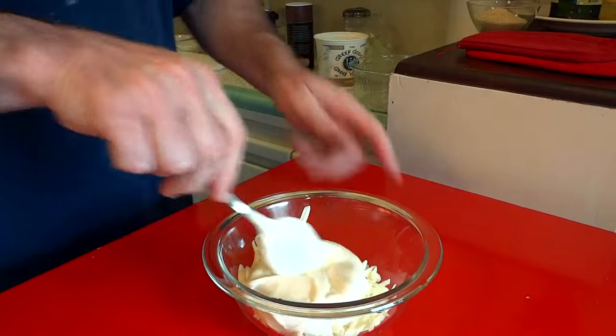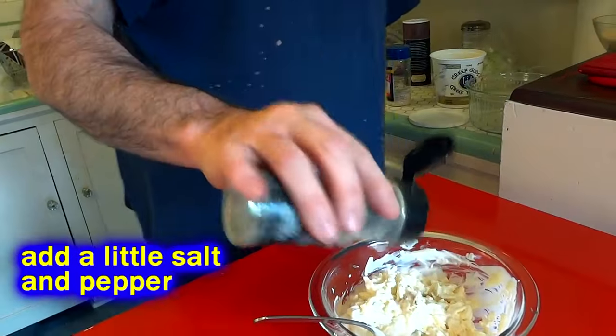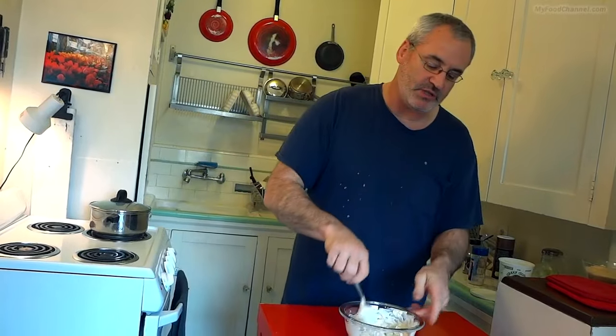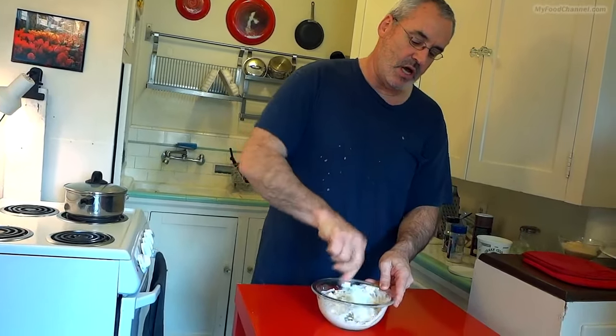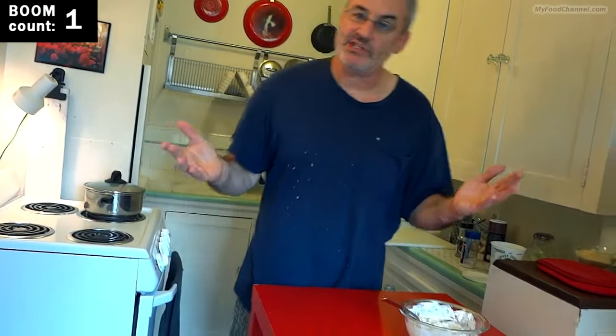Your ratio of cheese to yogurt is going to be whatever you like. You don't want it to be too liquidy because we are going to put it in the oven — that is going to heat it up. You don't want it to get too watery and melty; you want it to be kind of thick and cheesy on top of your cauliflower and broccoli. And there is our topping.